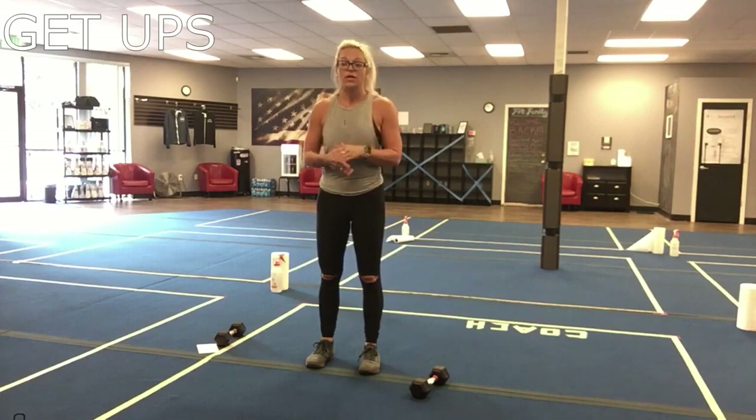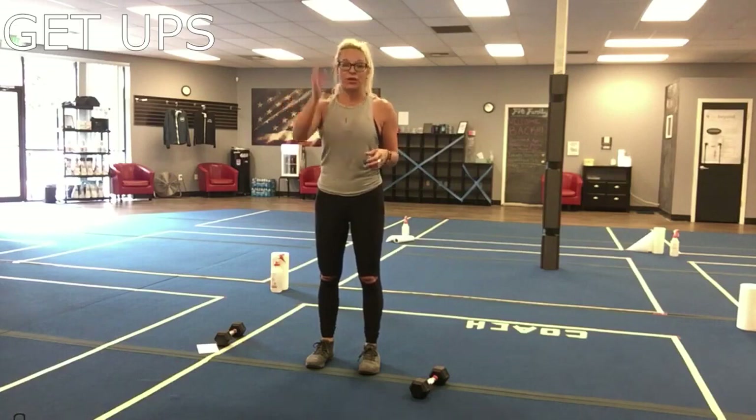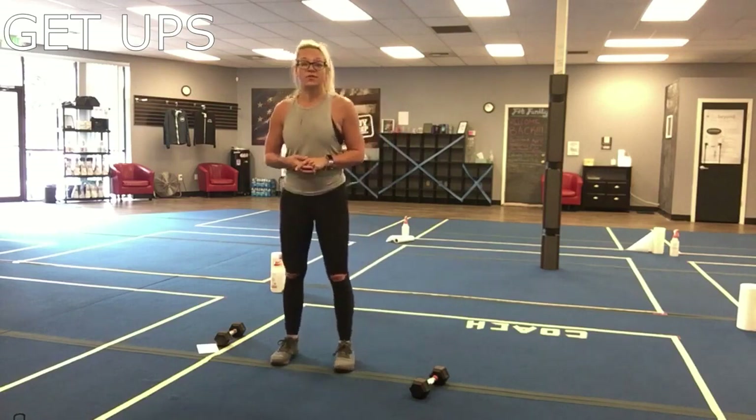They're called Turkish get-ups. I'm gonna show you a half Turkish get-up and then the full. As a beginner, I want you to just focus on the halves, and if you've done a get-up before you can do the full — it's up to you. If you've never done it before, I'm encouraging you to do it without a weight first.